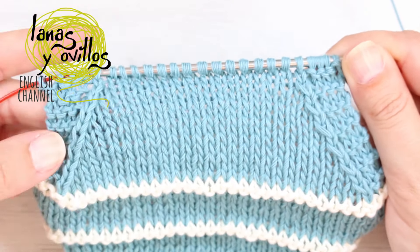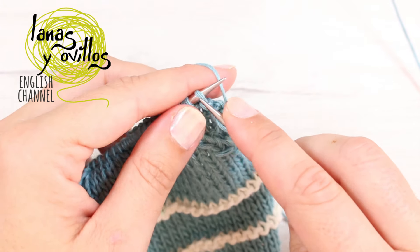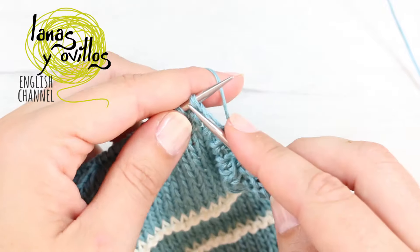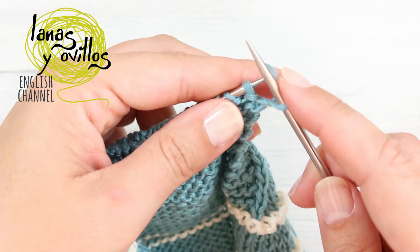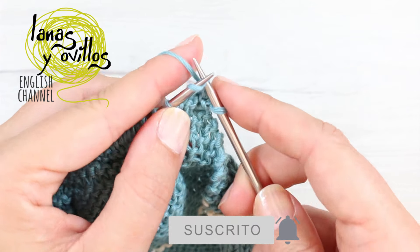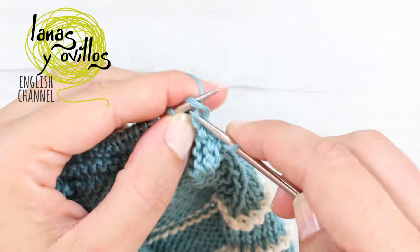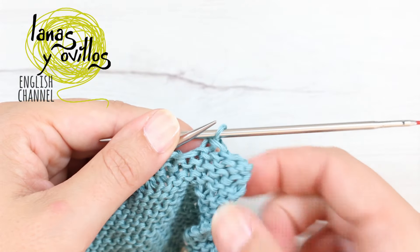Continue making decreases until you have 24 stitches. Once you have 24 stitches, work 6 rows of garter stitch — knit stitch in all rows. On row 6, bind off all stitches: knit 1, pass the previous stitch over the next stitch, knit 1, pass the previous stitch over — continue to bind off all stitches of the front part.